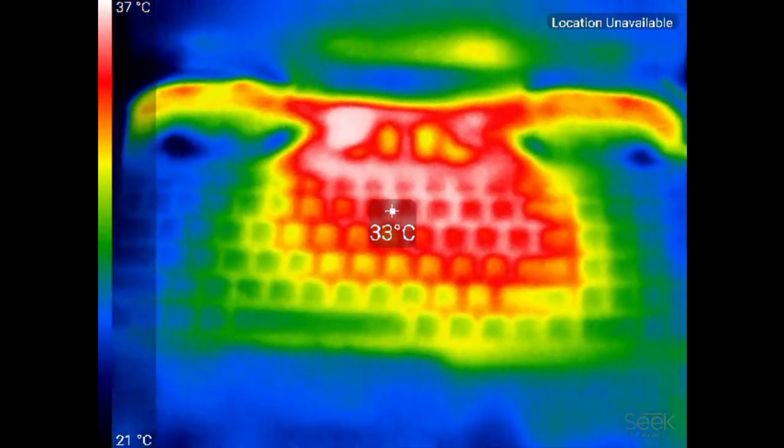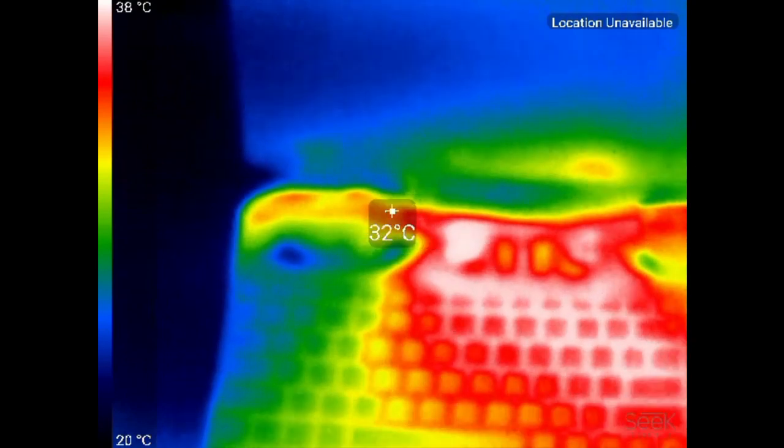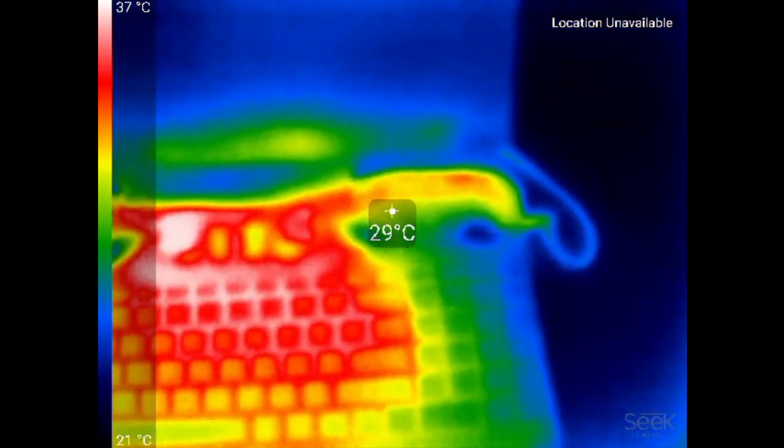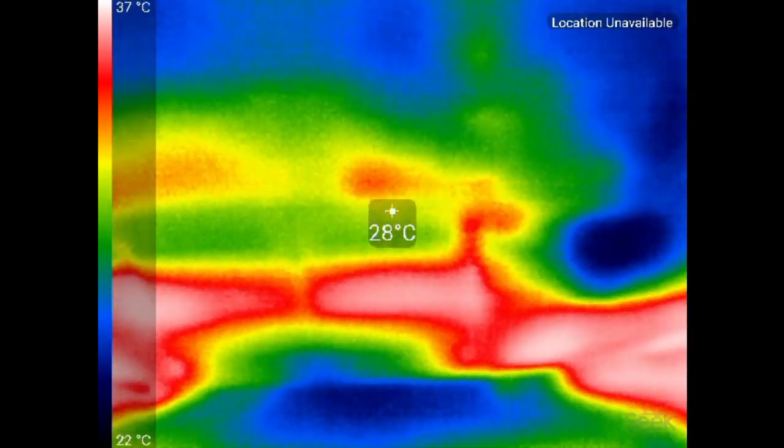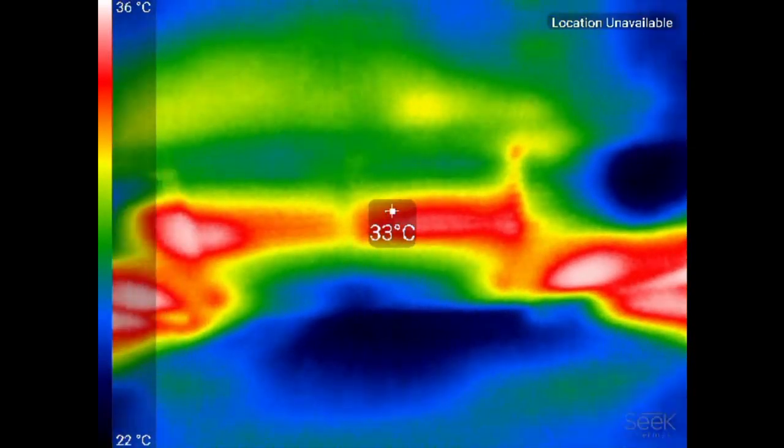I was very impressed by how cool this chassis was, spiking only to 37 degrees Celsius in the centre of the keyboard. Hot air is moved out nicely at the rear and underneath it is equally as cool.